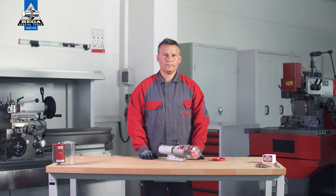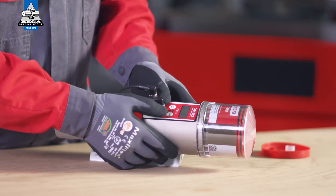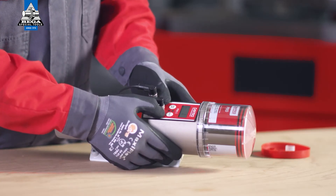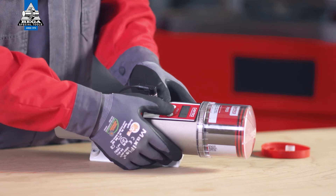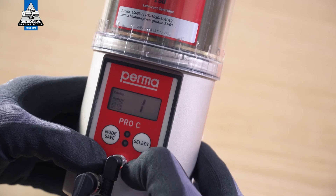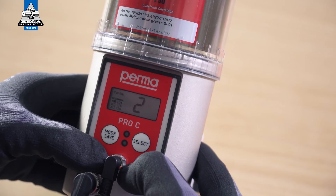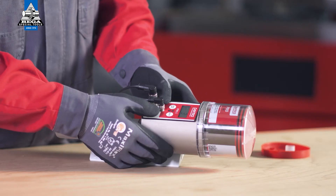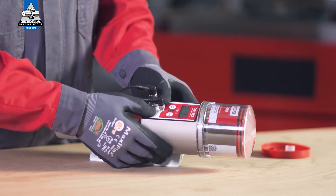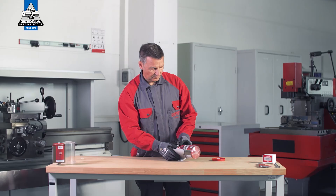On the PERMA PRO-C MP6, you can choose between 6 outlets. Outlet 1 flashes first. You can activate it by pressing the select button once. If outlet 1 is activated, a marking appears on the display screen behind the text showing outlet 1. Now select further outlets by pressing the mode save button repeatedly. Press the select button to activate the outlet. Press and hold the mode save button for 4 seconds to access the next menu item.